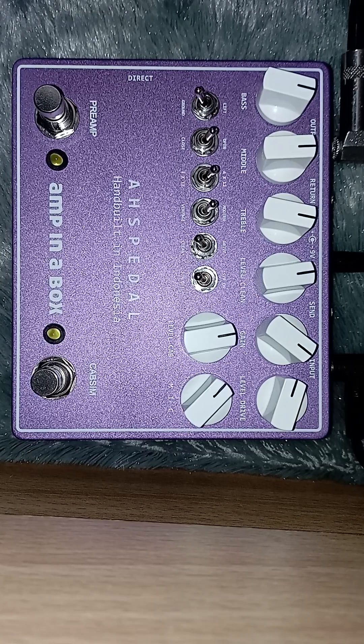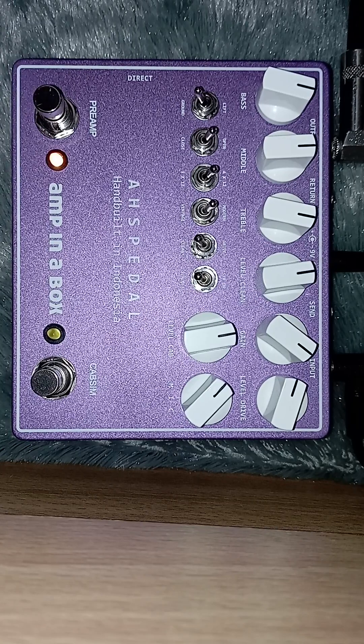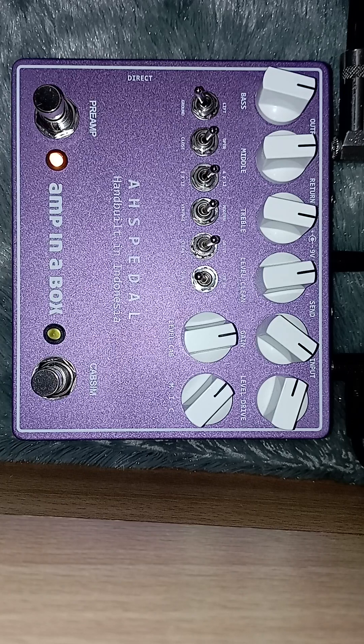Ini true bypass. Ini sound-nya bypass-nya. Ini ampli dulu — ini clean-nya. Ini channel dirty-nya.